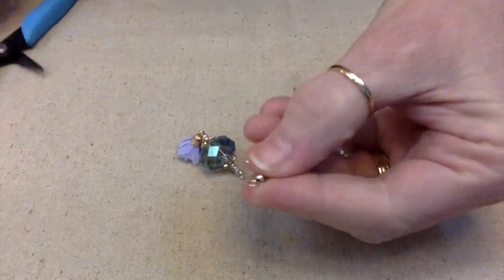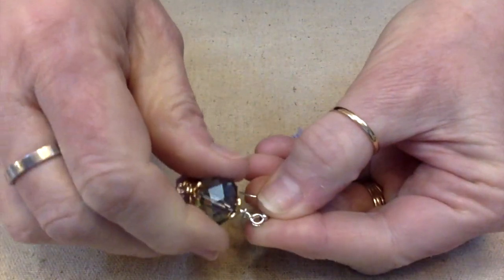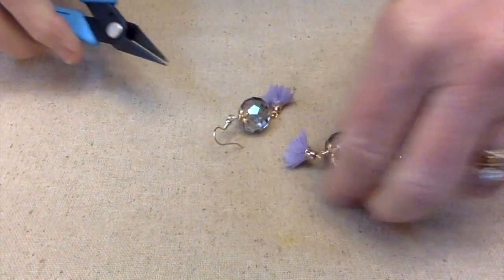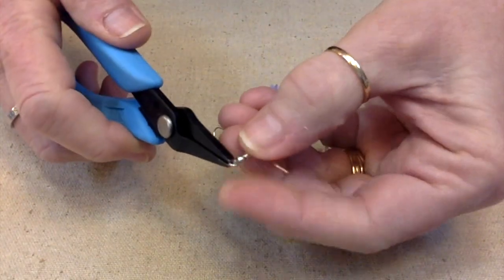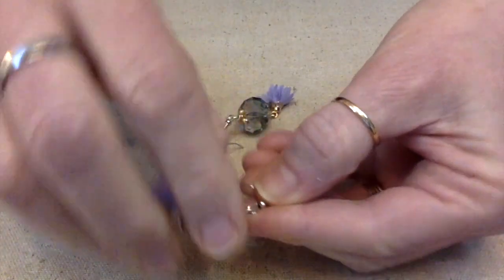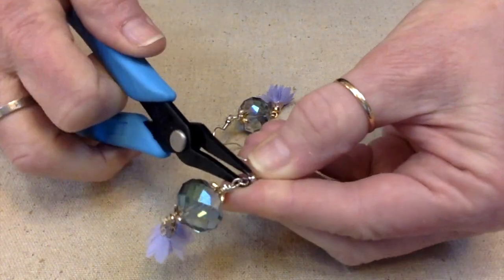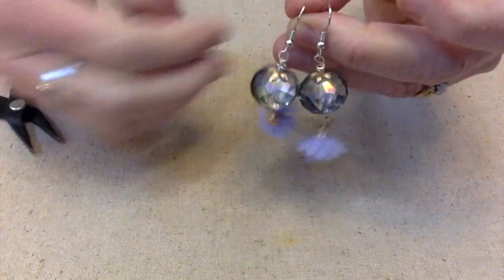Now to hang them on the ear wires — just open it up like this, hang it on like that. And we have ourselves some earrings! These actually were very quick and fun to make. I love making earrings, and I like making all different earrings. We have instant gratification just about. Aren't those fun? Love them.